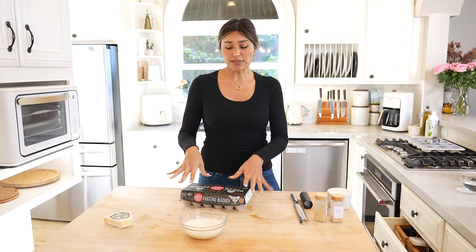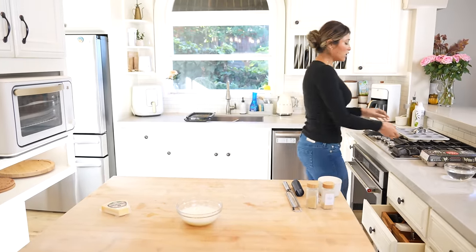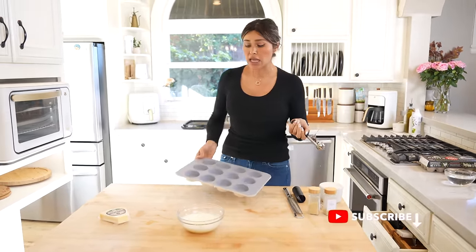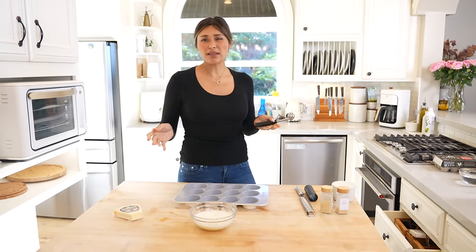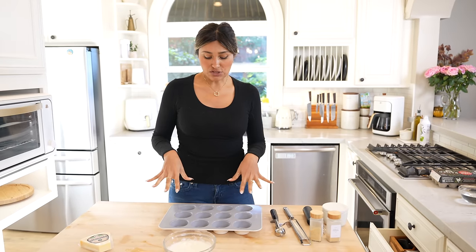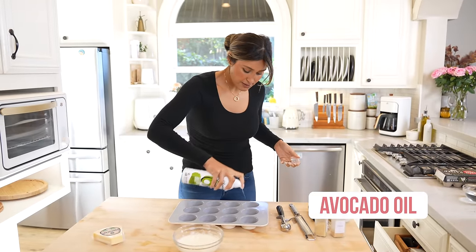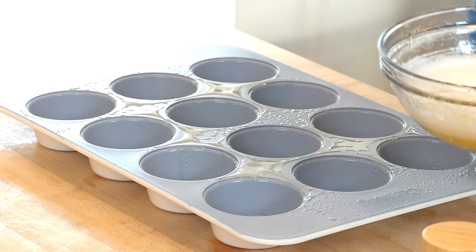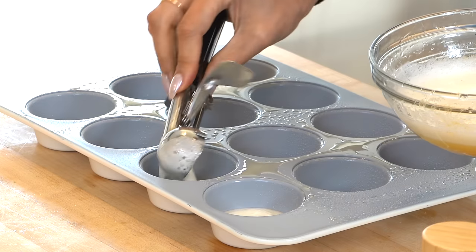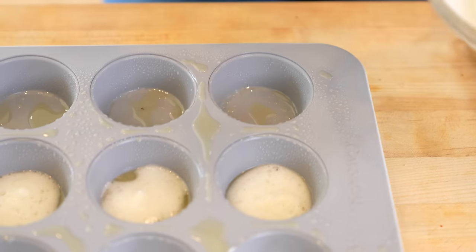Now for this recipe, because it is a little more liquidy, you want to do it in a muffin tin. Typically you would think we could do it on a cookie sheet — it probably could turn out, it'd be a little bit messier. Like you just have to be more careful with how you place it onto the baking sheet. But with the muffin tin, it's not going to go anywhere, it's not going to be messy. What I'm going to do is just add a little bit of avocado oil, and we're going to go ahead and make our chips — just place it right into your mold.